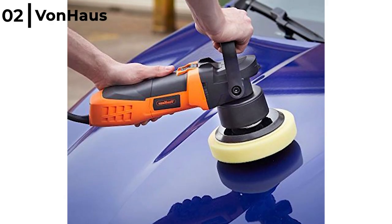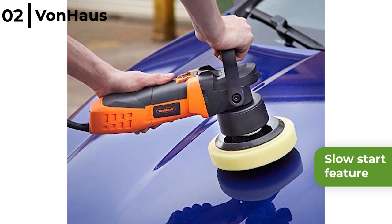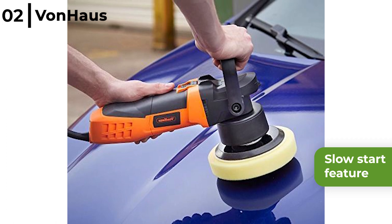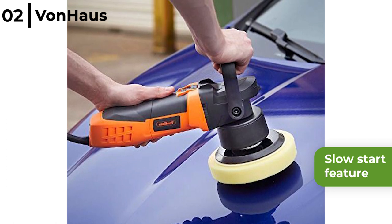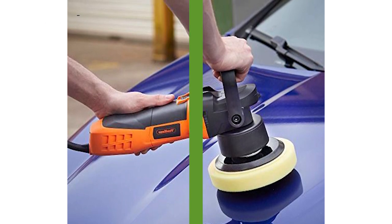The Vonhaus 6-inch Dual Action Polisher Machine Kit has a Slowstar feature to spread the polish, plus there are 6 variable speed settings from 1500 to 6800 rpm to gently or firmly treat the surface, leaving a gloss shine and a smooth protecting finish to the paintwork.